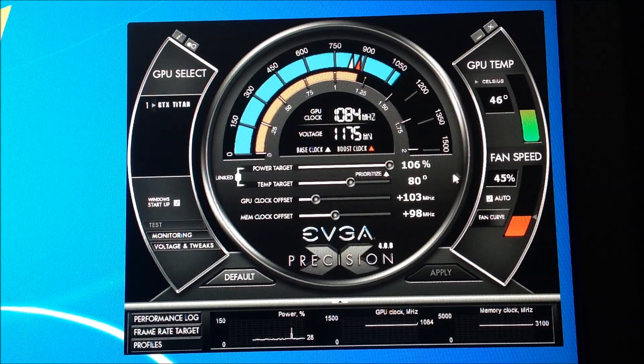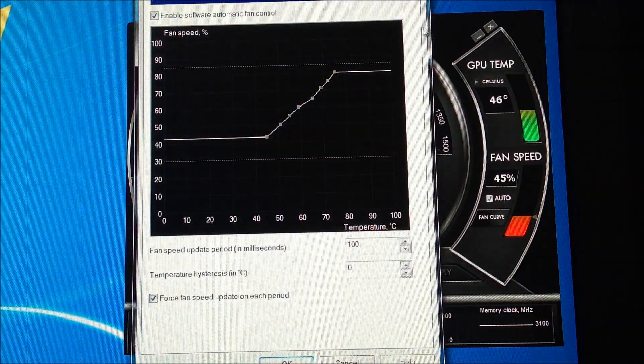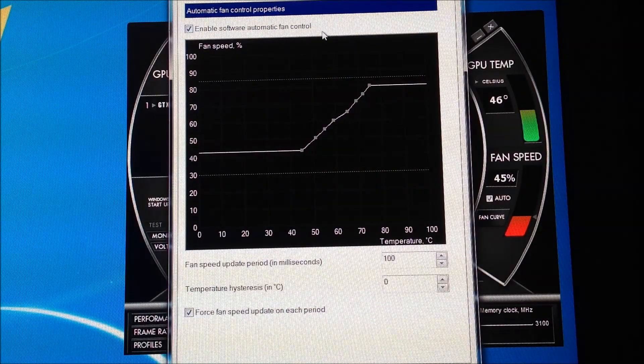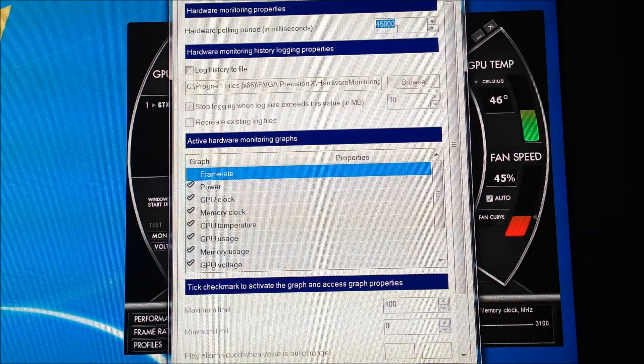This is the fun part — the fan curve, which I've shown before. The card is running at 46 Celsius right now and the fan speed is at 45%. Let me show you the fan curve feature. There's monitoring on the card — this milliseconds value is the duration the card monitors itself. If you put it up, it can monitor for a very long period of time, so you can be gaming, stop for 45 minutes, and still go back and see what your temperatures were.